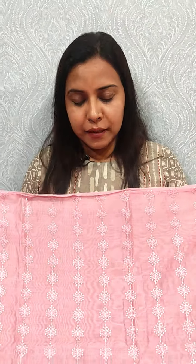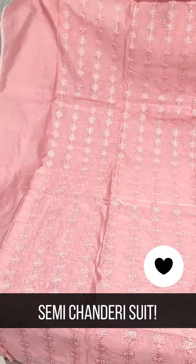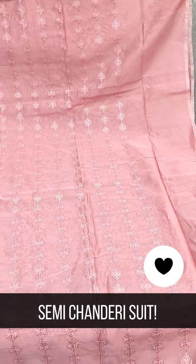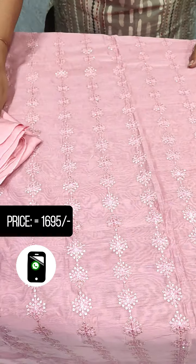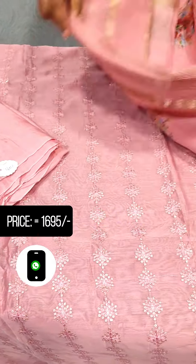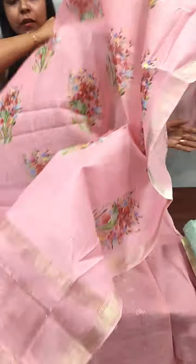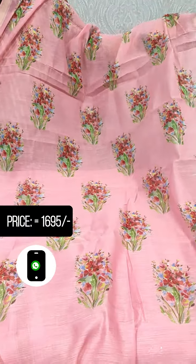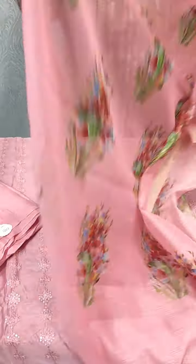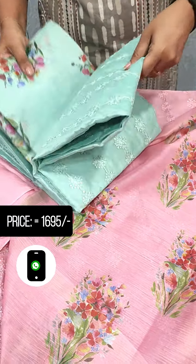This is also the same style. We put the semi-chanderi silk fabric with embroidery on the front portion and on the back side as well. This is the semi-chanderi silk fabric. The embroidery is applied on the back side. Next is the green shade.